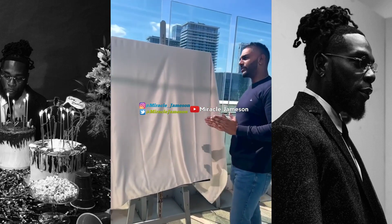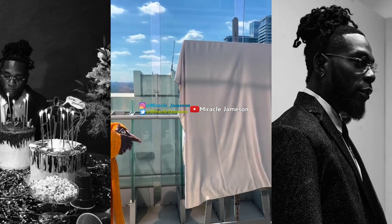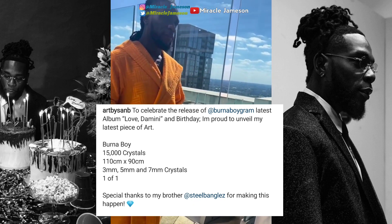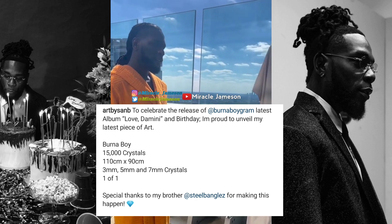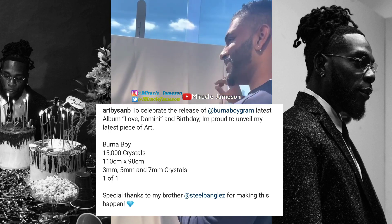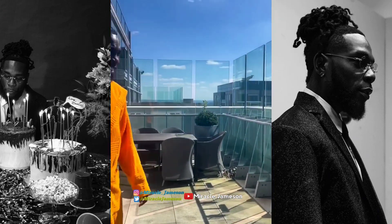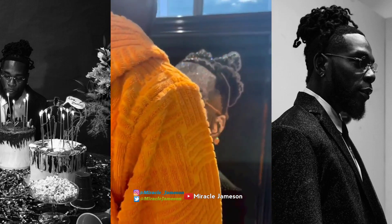This painting is really worth a lot. The artist, who goes by the name Art by Sam B, took to his Instagram page to write: 'To celebrate the release of Burna Boy's latest album Love Damini and his birthday, I'm proud to unveil my latest piece of art — Burna Boy, 15,000 crystals, 110 centimeters by 90 centimeters. Special thanks to my brother Steel Bangles for making this happen.'